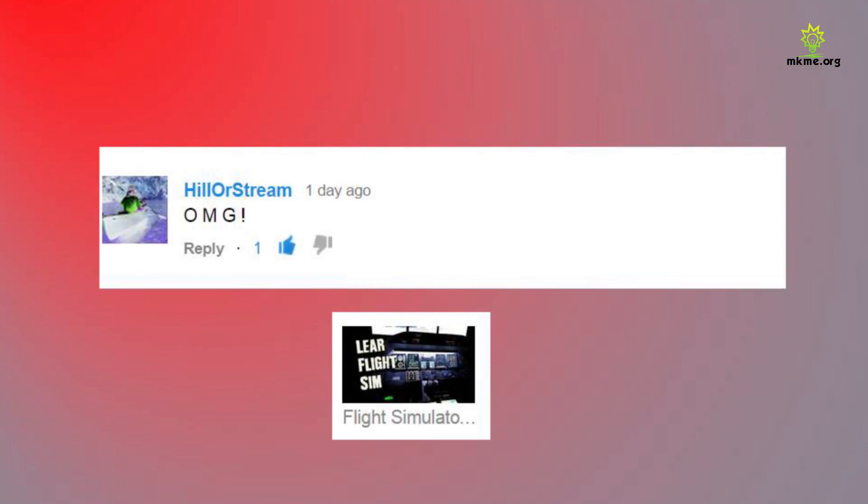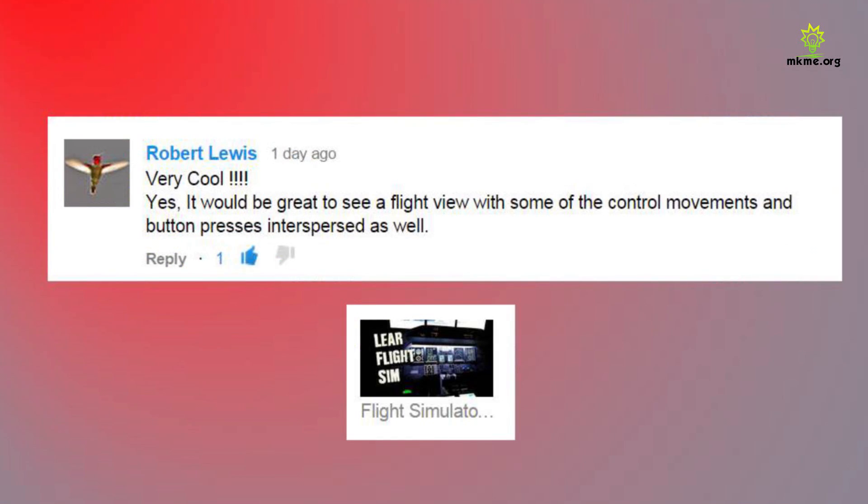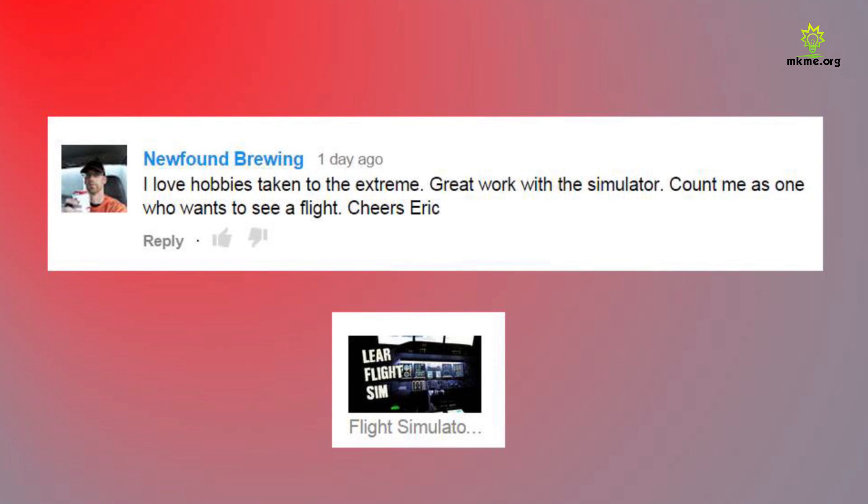Hiller Stream says OMG — thanks, glad you enjoyed it. Robert says very cool, and it would be great to see a flight view with some of the control movements and button presses interspersed. Definitely Robert, going to show a video — I just have to figure out how I'm going to do the editing and how many cameras I'm going to use. Newfound Brewing says they love hobbies taken to the extreme, great work with the simulator, count them in as one who wants to see a flight. Cheers! Yeah, it's kind of like turning the dial to 11 on a simulator hobby.